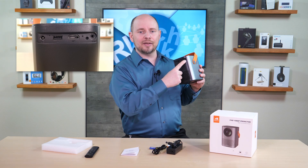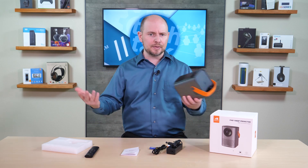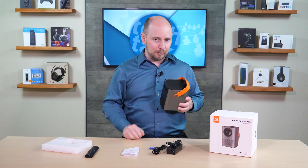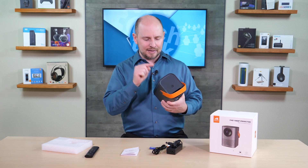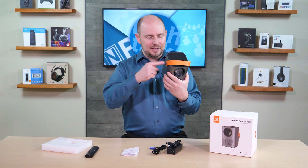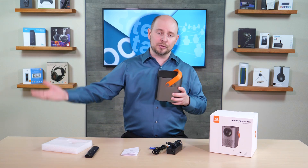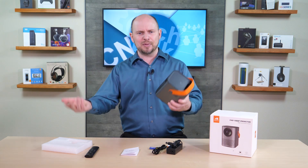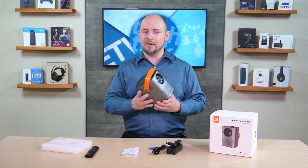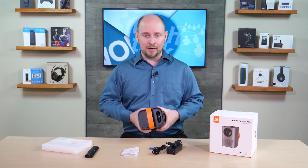There's also a 3.5mm stereo headphone output for line-out to external speakers or headphones for quiet listening. The HDMI connection is an input, not an output — which is a common question with projectors. Android is built in, so the projector outputs video itself; it doesn't send video elsewhere. The HDMI input is for bringing in external sources like Xbox or PlayStation — though gaming on a projector can have high latency.